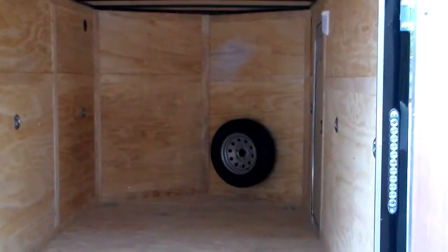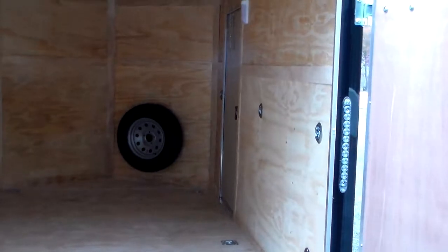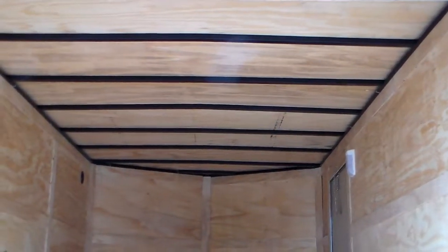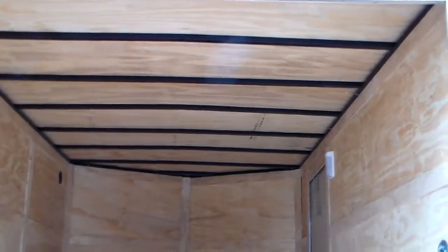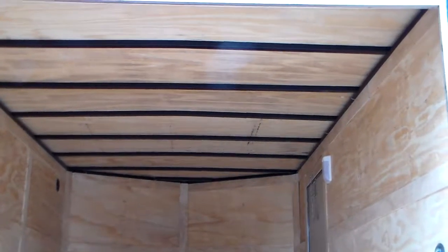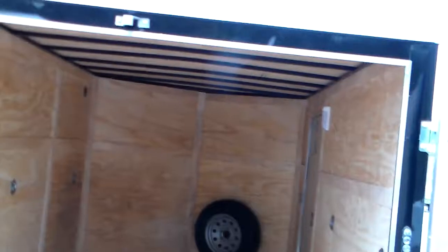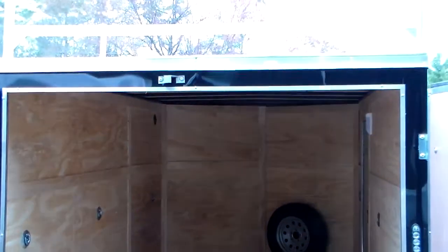This trailer came with a spare tire and an interior spare tire mount. This gentleman also wanted to be able to use the roof to walk on, because he uses it as a staging platform for some of the jobs he does. So this was also customized with a walk-on roof, which is 3/8-inch plywood placed on top of the roof joists, and then a one-piece Galvalume roofing material placed on the outside skin.